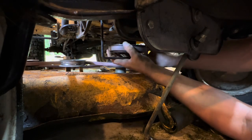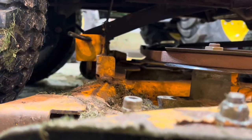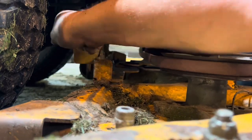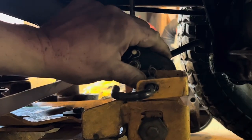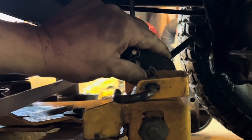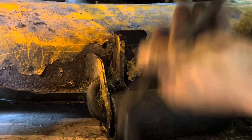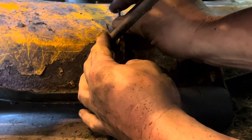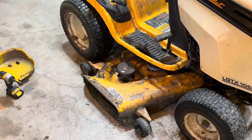There, finally. Next thing, take your pins — just put them in the hole, they'll catch inside of that. Push that back.